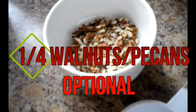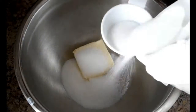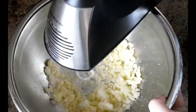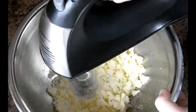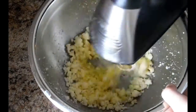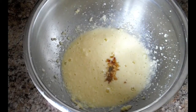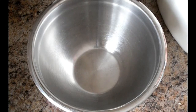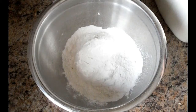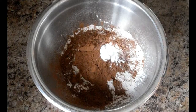In a large bowl, blend one third cup of butter and one third cup of sugar together. Then add one egg, blend, and then add the other egg and a teaspoon of vanilla extract. In a separate bowl, whisk together 1 and three quarter cups flour, one third cup of cocoa powder, and 2 teaspoons baking powder.